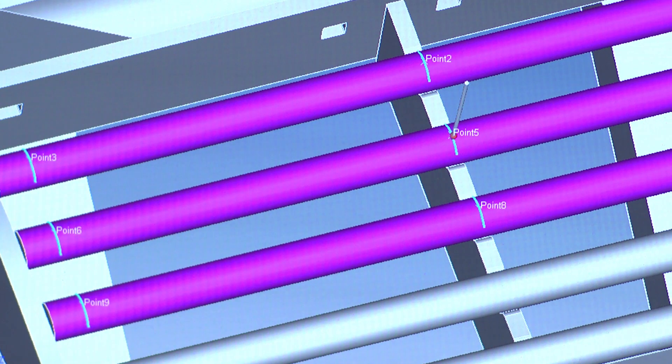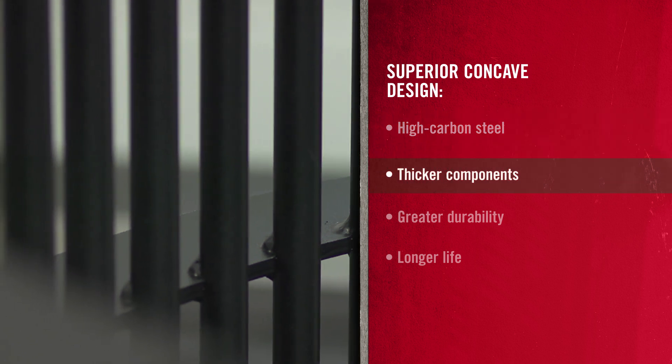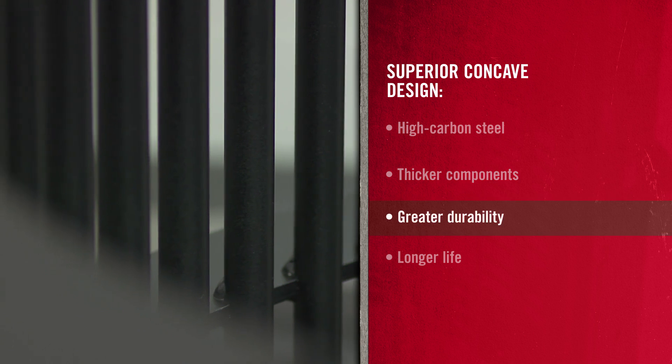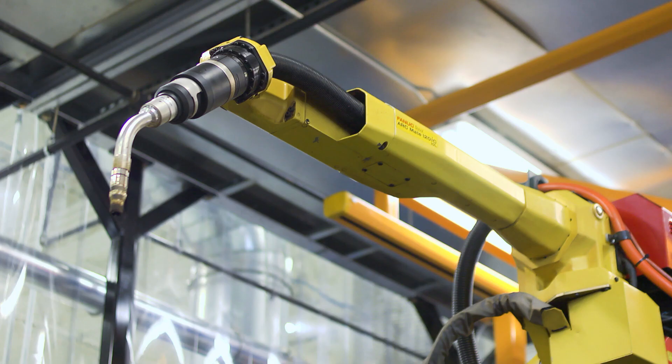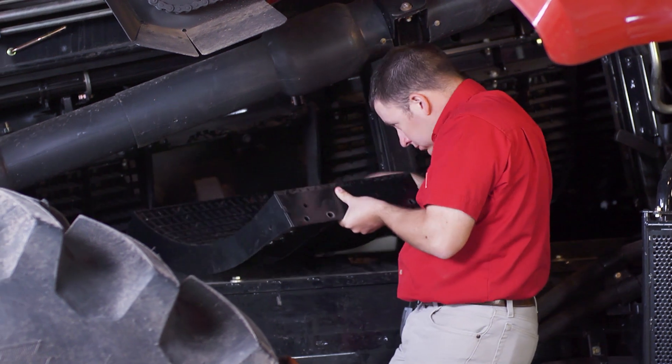The advantage lies in advanced design and manufacturing. Made from high carbon steel, our concaves feature thicker crossbars, wires, side plates and back braces for greater durability and longer life. We use the latest robotic welding, machining and heat treating technologies to ensure consistent dimensions, a better fit and the highest quality threshing surface.